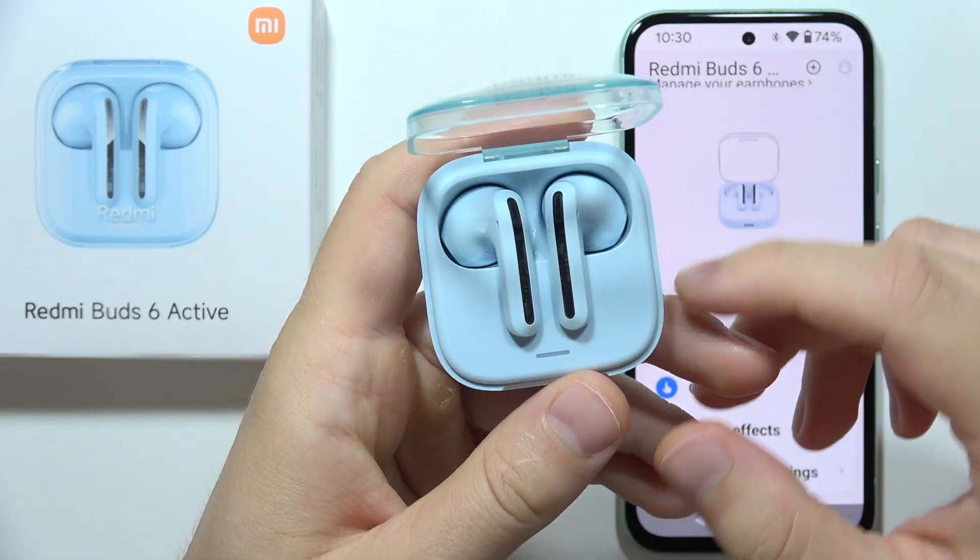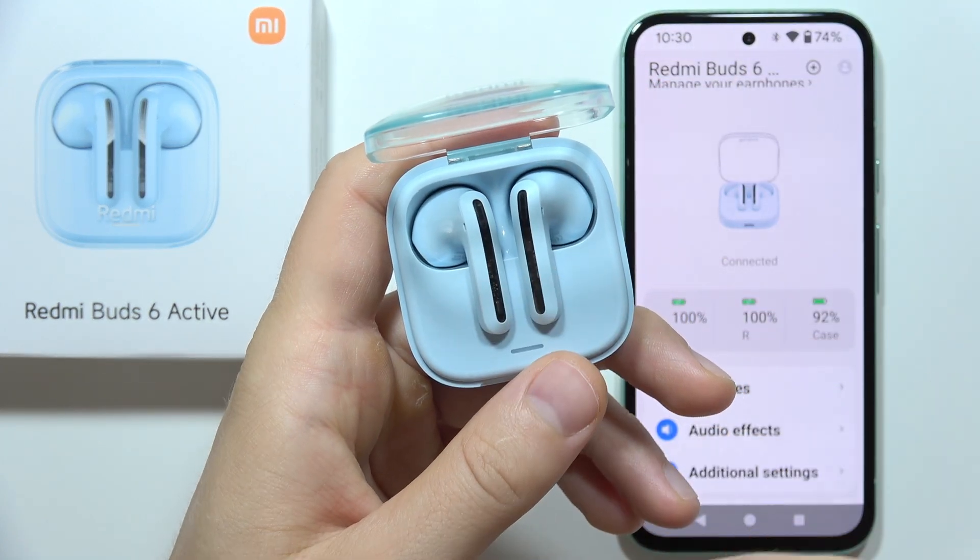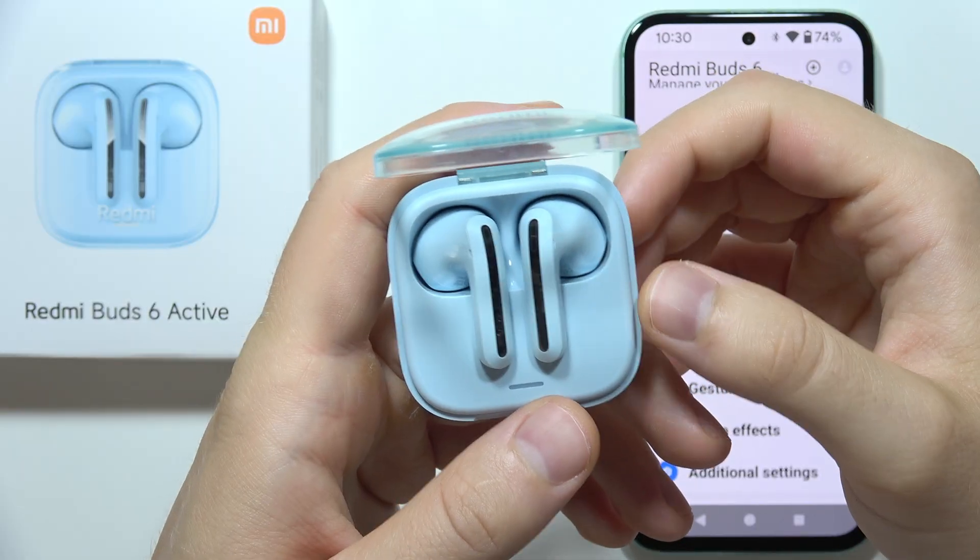Hey, we are using Redmi Buds 6 Active and one of the earbuds is not working, so let me show you how you can try to fix this.